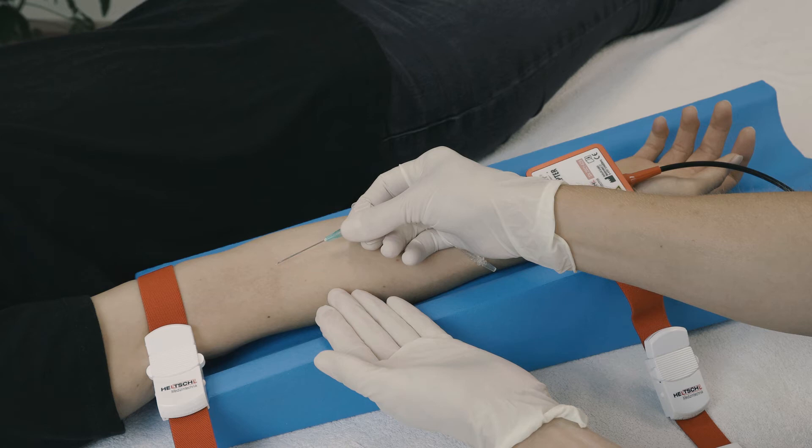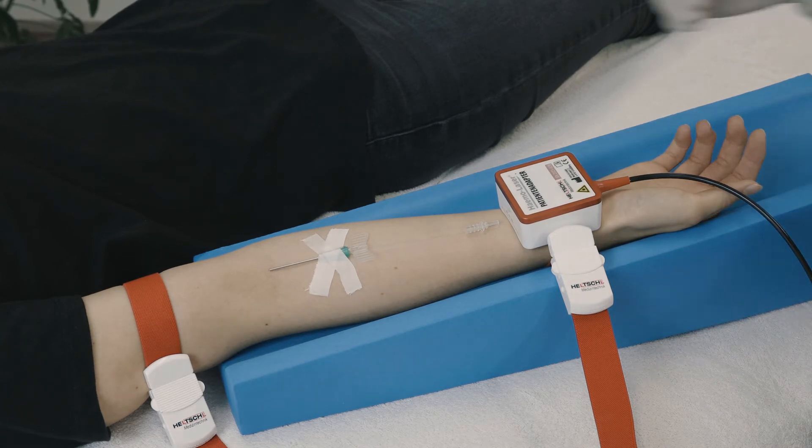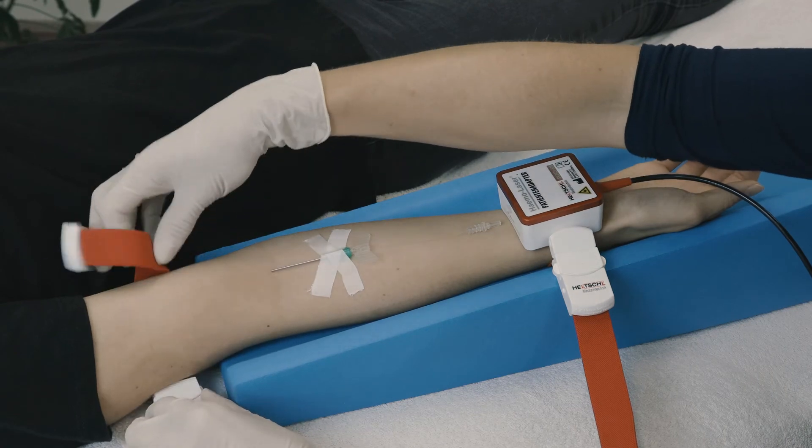When the green plastic part of the cannula fills with blood, fully reconnect the cannula and the butterfly. In some cases, no blood collects in the indicator. To prevent the cannula from moving, sliding, or even being pulled out during therapy, attach it to the patient's forearm with two pieces of adhesive tape. Open the tourniquet on the patient's forearm and remove it.